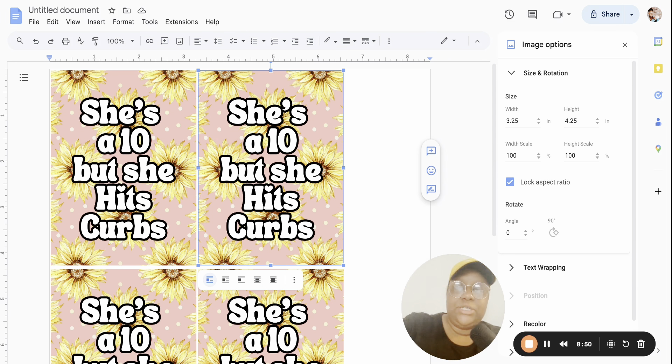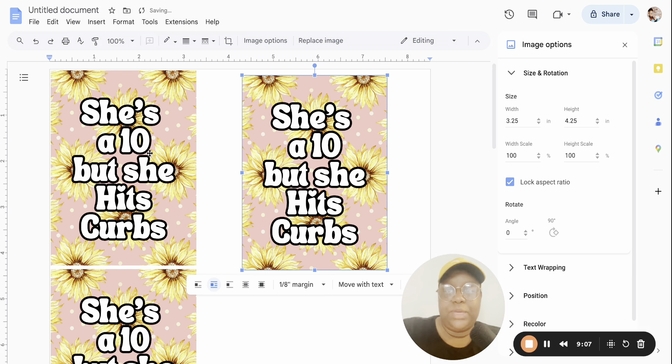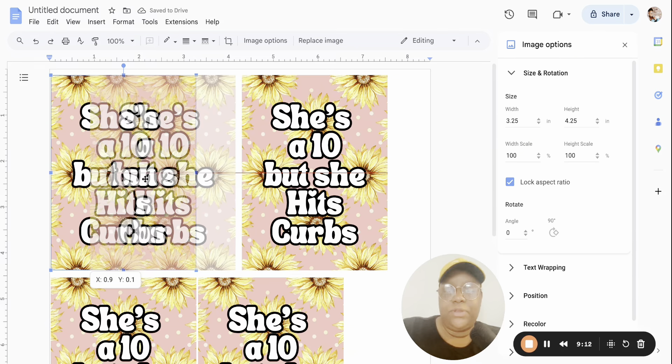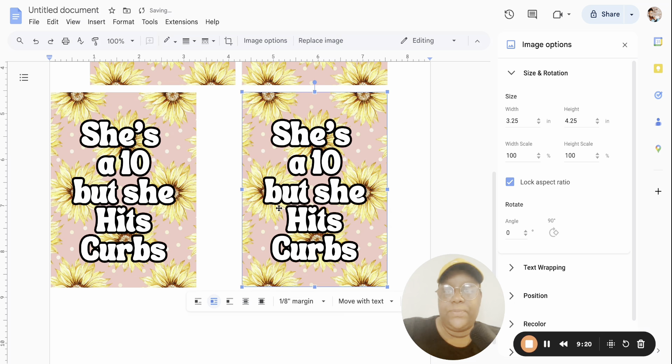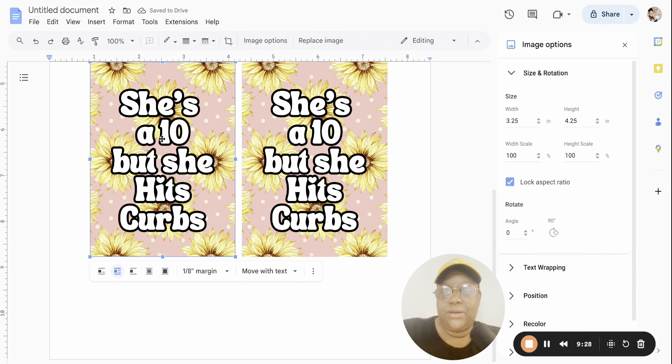We don't want the freshies too close to the edges — that's too close. Click on one of the designs and in the middle it says Wrap Text; tap on that and it will allow you to slide and move it. Do the same thing for each one: hit Wrap Text and slide it over. You do not want them on the corners, and bring them down a little from the top as well.